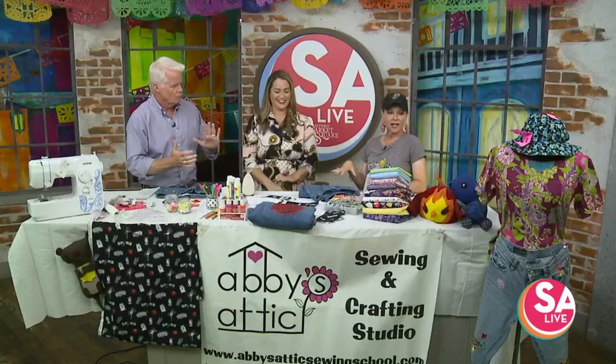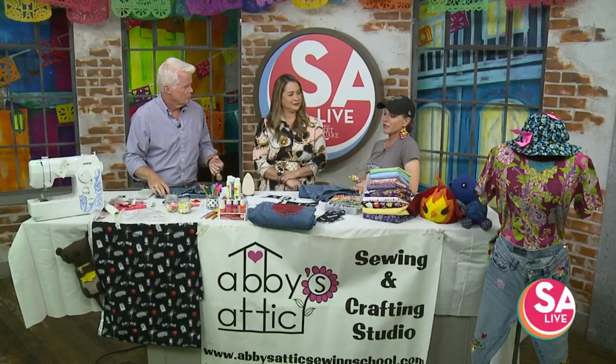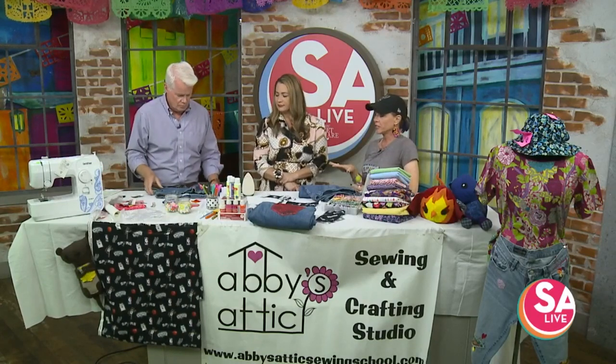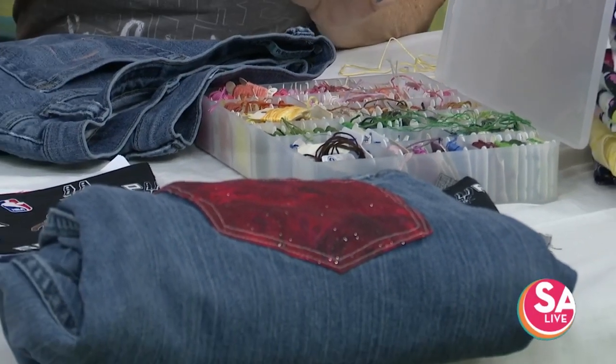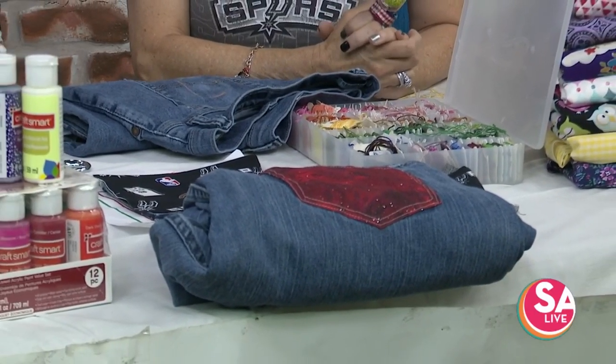This is a new series for the adults — the adult summer sewing camps, because why should the kids have all the fun? This Saturday at 10, we're going to be doing art jeans. You can take a pair of jeans that is kind of falling apart, or you know, you still want to just sort of extend the life of them. But since it's Spurs Day, we're going to go ahead and put the coyote on our jeans.